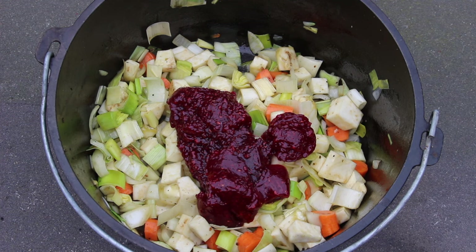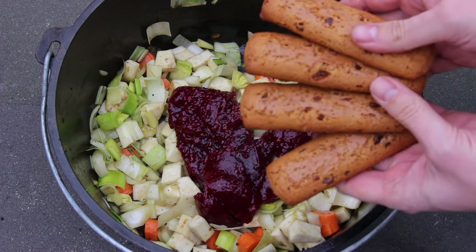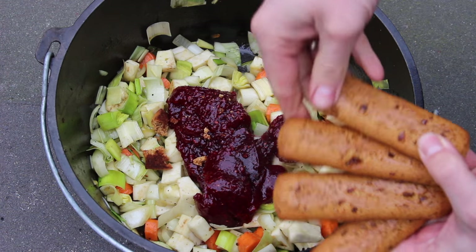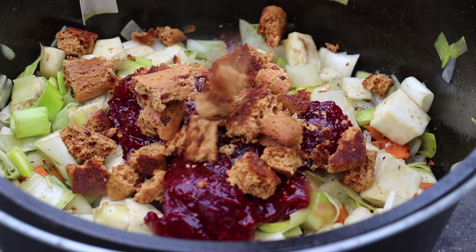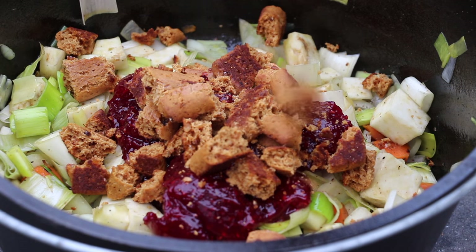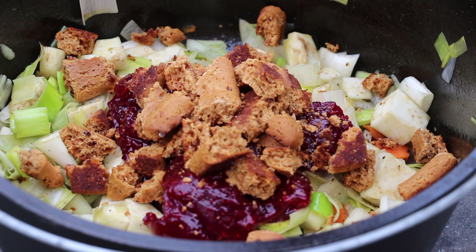The next thing we need is Aachener Printen — that's kind of the baked things you get for Christmas. If I got my English right, you might call this one gingerbread. Four pieces of gingerbread here. Put them in and stir, and heat them up for another 10 minutes.